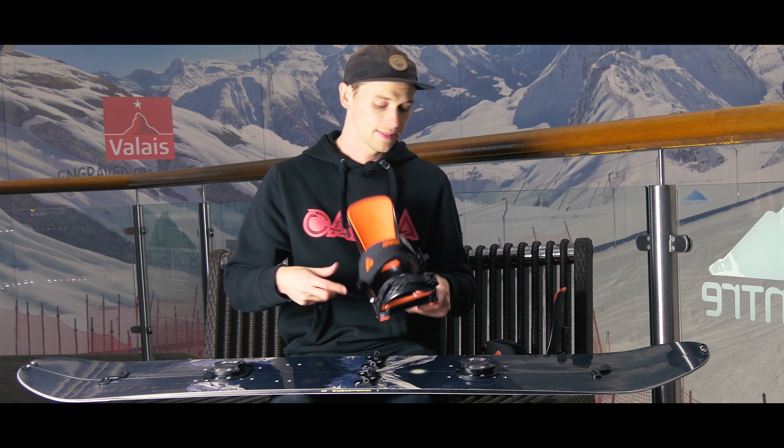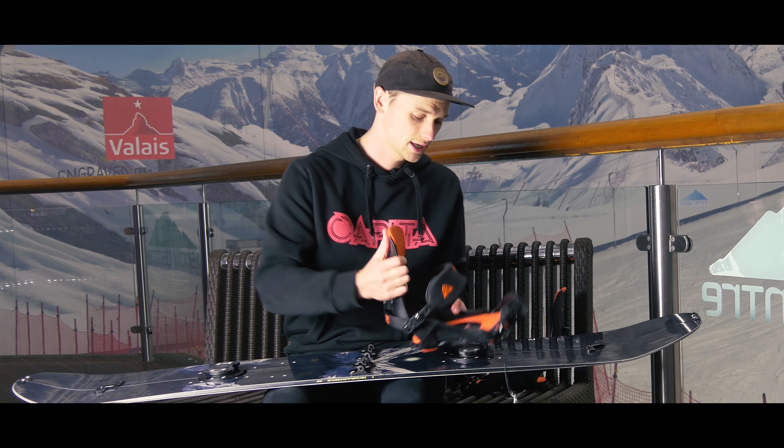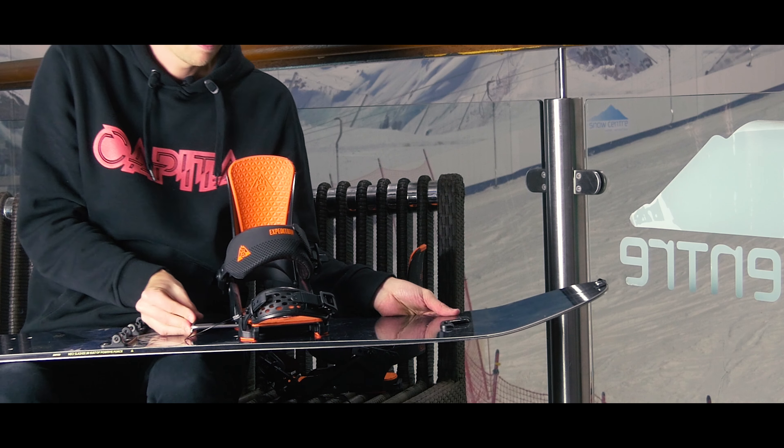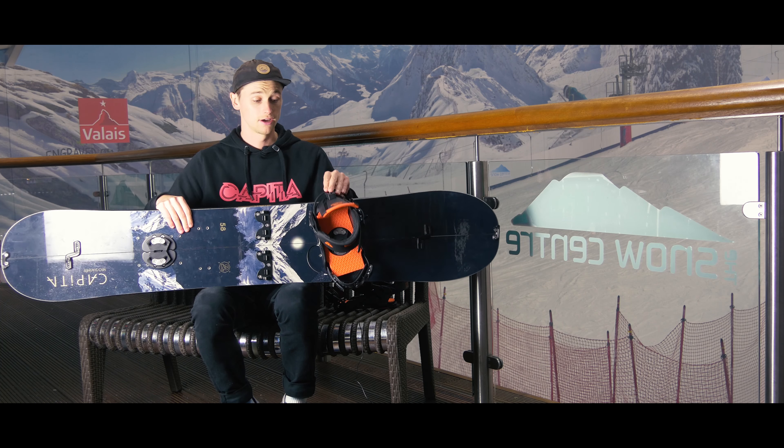The inserts are exactly the same as any other splitboard, so you can put any split binding on this. But they have worked really closely with Union, which now have the Expedition binding, and these work perfectly to connect into the binding with the board — twist in, pin through, and it's ready to go.